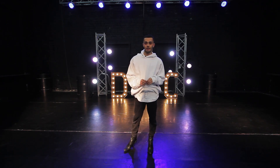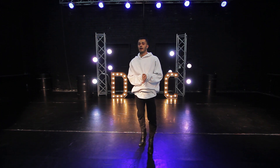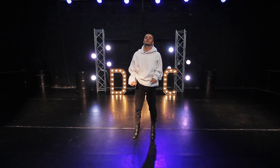So I'm going to teach today from Sierra's 'Freak Me' choreography, and I will show you the basic steps in three parts. If you're ready, let's start.